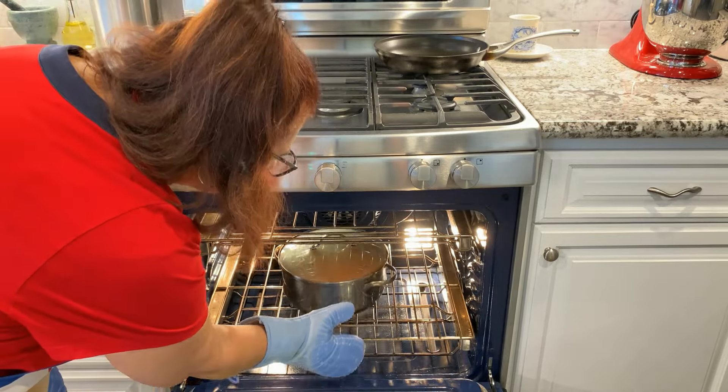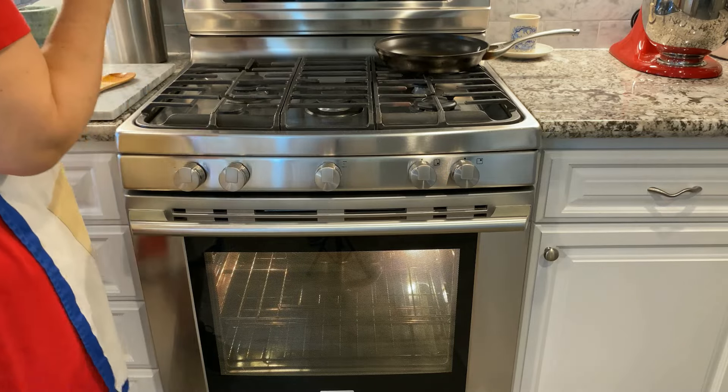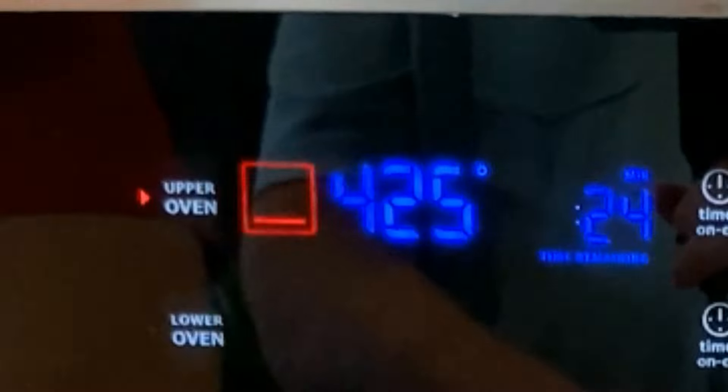When the timer goes off, take the pan out of the oven and just set it on your stovetop until you're ready to serve your meal. And don't be tempted to lift the lid.